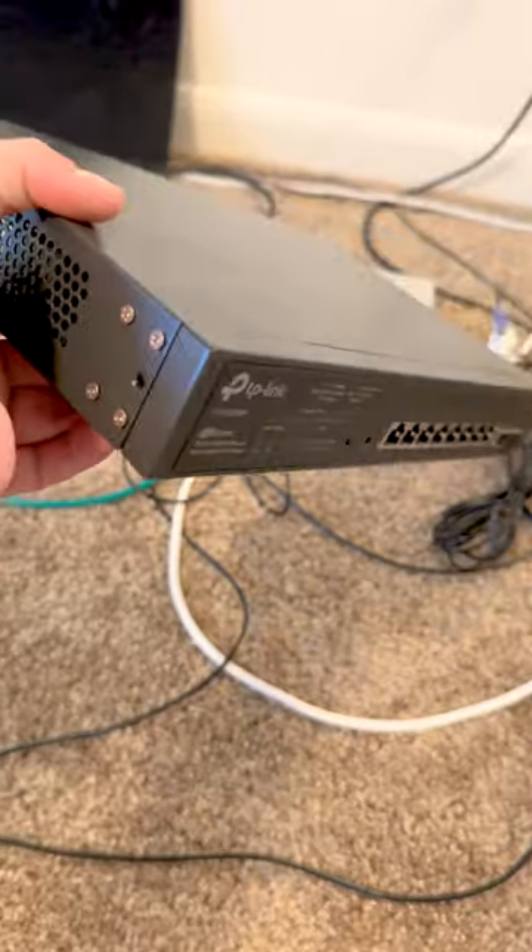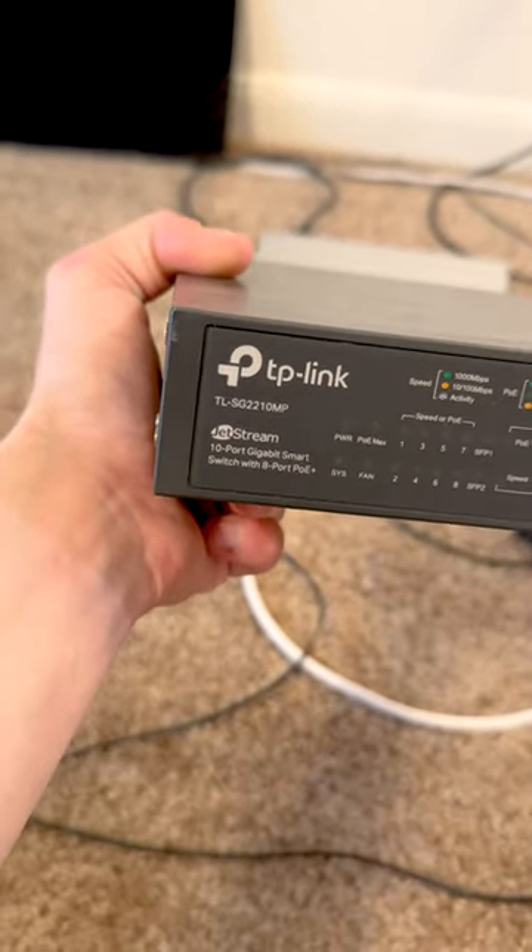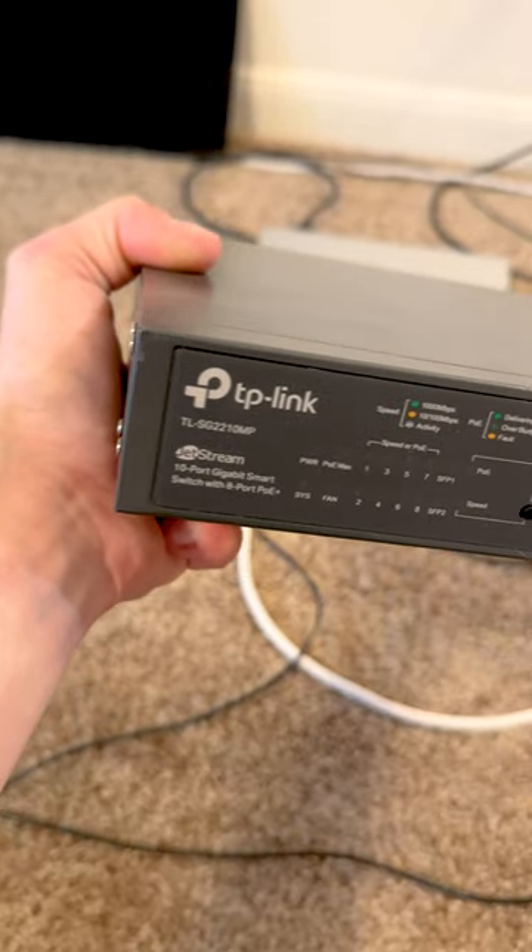Just like that we can get rid of the TP-Link switch. Now in the TP-Link switch's defense, it's been a good little switch — it's the SG2210MP, and I haven't had any issues with it. But now we have a full Unify network, and now that the entire network is Unify, it's time to tear the entire thing down so I can move.